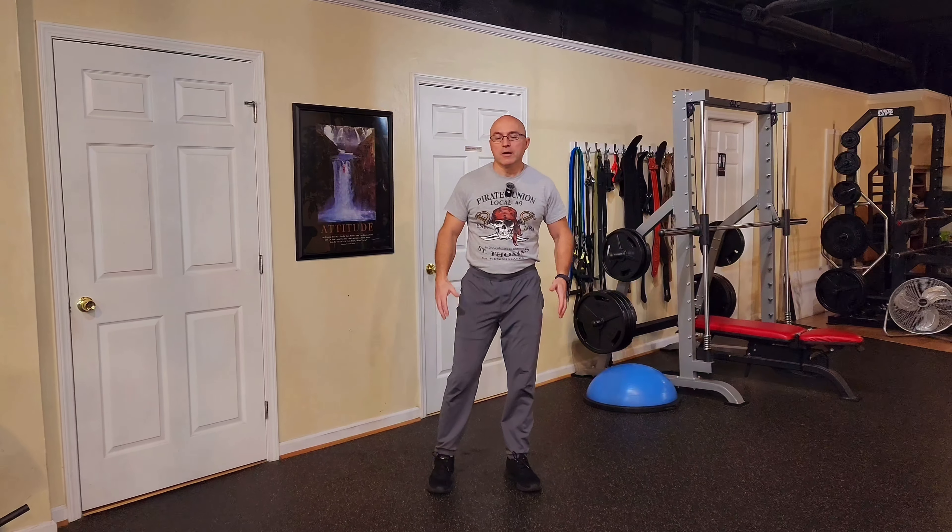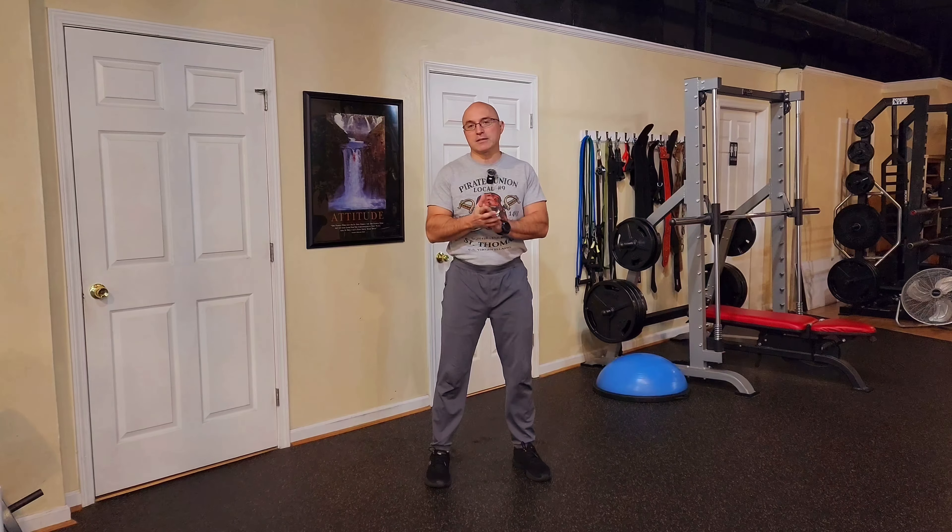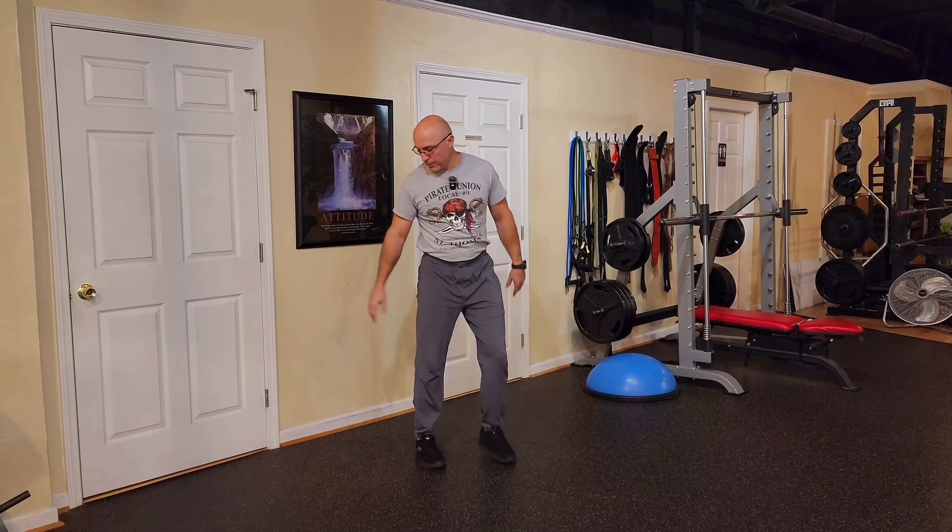Hello friends, welcome to my fitness channel. In this video I'm going to show you another great exercise for the core, the quads and the shoulders. Very easily done at home. Here's the setup.